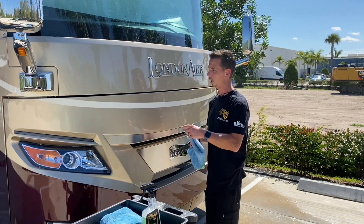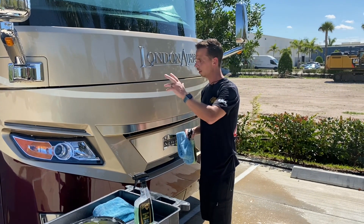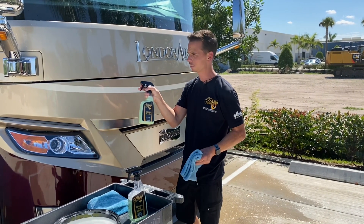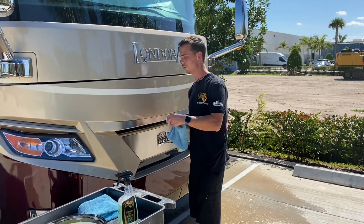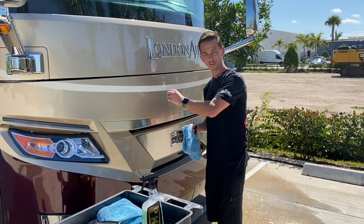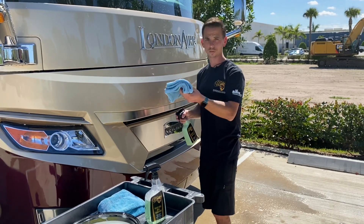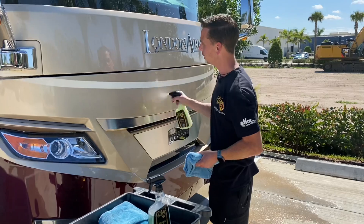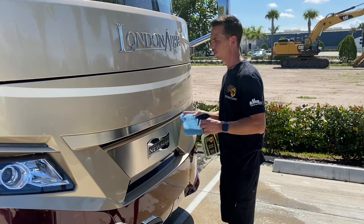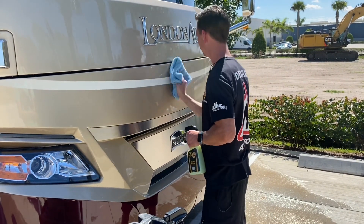By now I've washed the front of this coach, rinsed it, and dried it, and I'm going to apply a quick coat of McKees 37 Fast Wax. What this will do is reinforce any existing protection that the acidic bug splatter might have removed. It's also a quick, easy way to wax your vehicle anyway. A few sprays — it smells great — and it's going to coat the surface with a durable synthetic wax that will make future bug removal even easier.